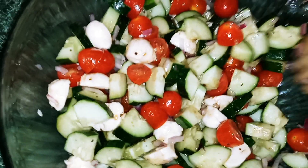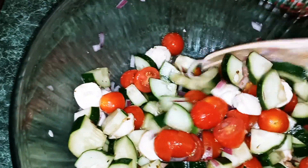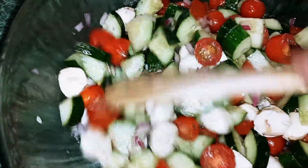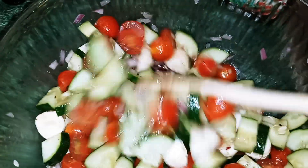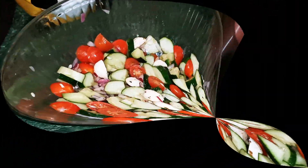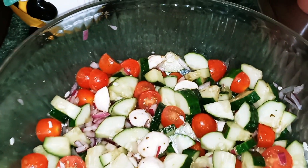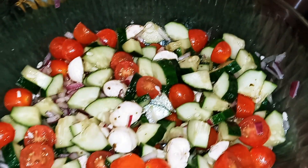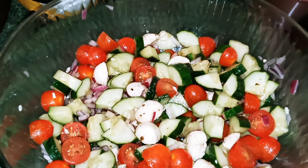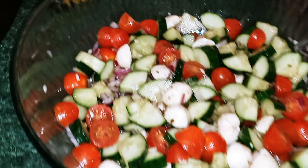After you're done, usually you'll chill this — I say for about 20 minutes before serving. I know some of you guys will like to add a little bit of salt, so you can go ahead and add it. I'm not adding any salt, I'm leaving it just as it is. This is a delicious salad for the summer and it's healthy.